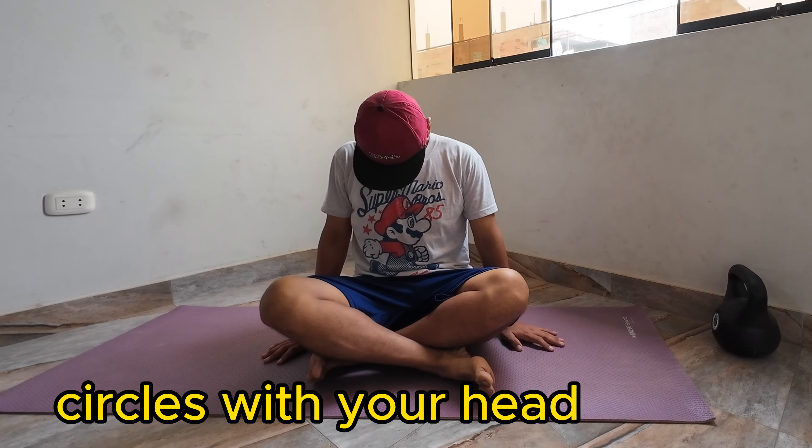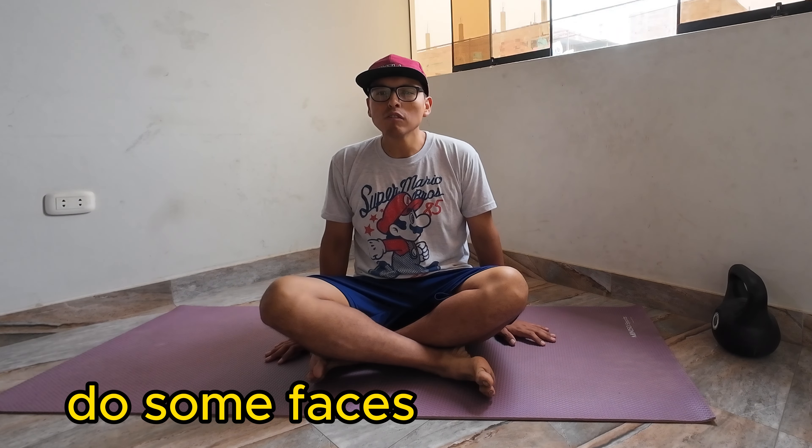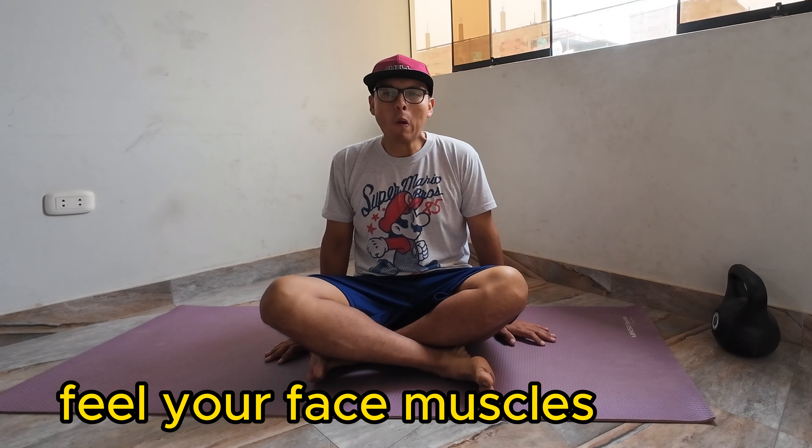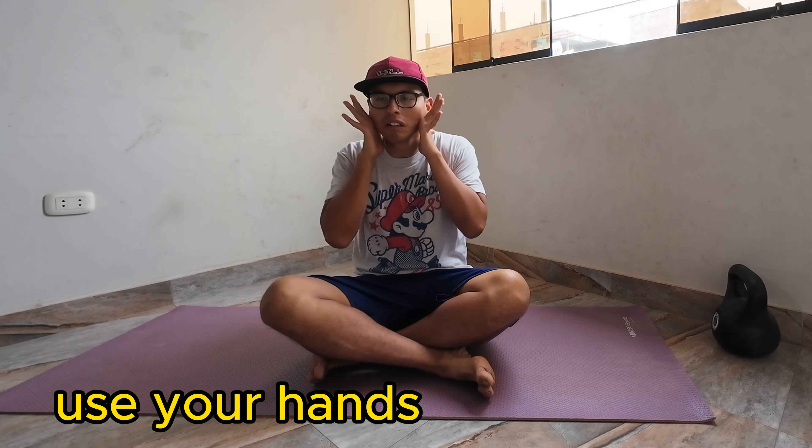At the end, we're also doing some facial relaxation — stretching those muscles on your face. Start doing some faces; it feels a little funny, like 'oh wow, I didn't know I have muscles in my face!' You can also use your hands to stretch those muscles — pull a little, push some other parts like your cheeks and near your nose.